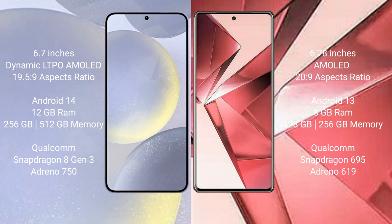The Samsung Galaxy S24 Plus runs on the Android 14 operating system, while the Vivo V29e runs on the Android 13 operating system. The Samsung Galaxy S24 Plus comes with 12GB RAM and 256GB or 512GB internal storage, powered by the Qualcomm Snapdragon 8 Gen 3 processor and GPU Adreno 750.